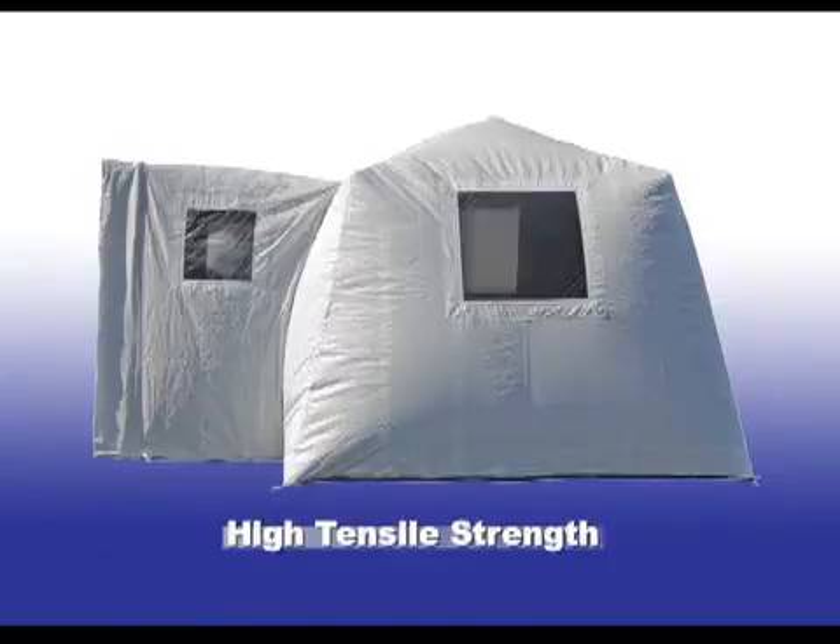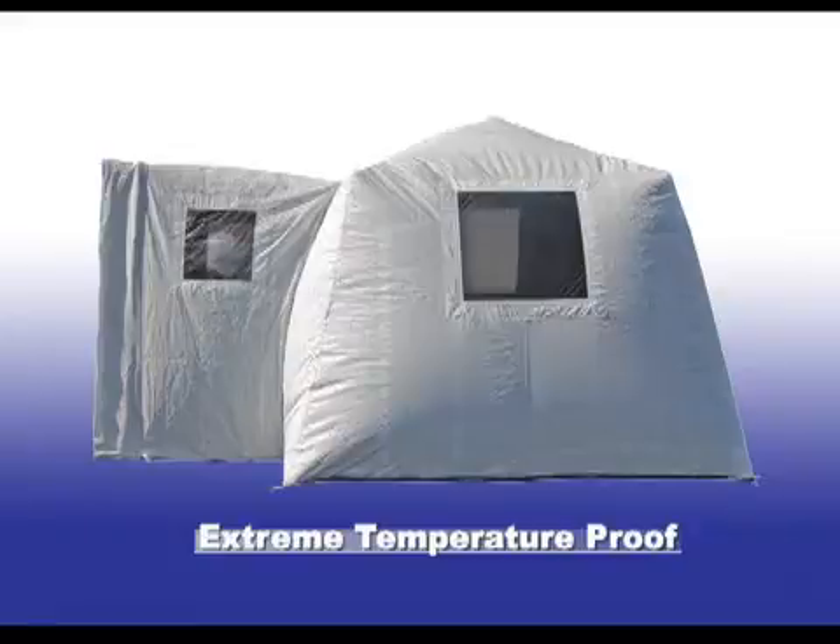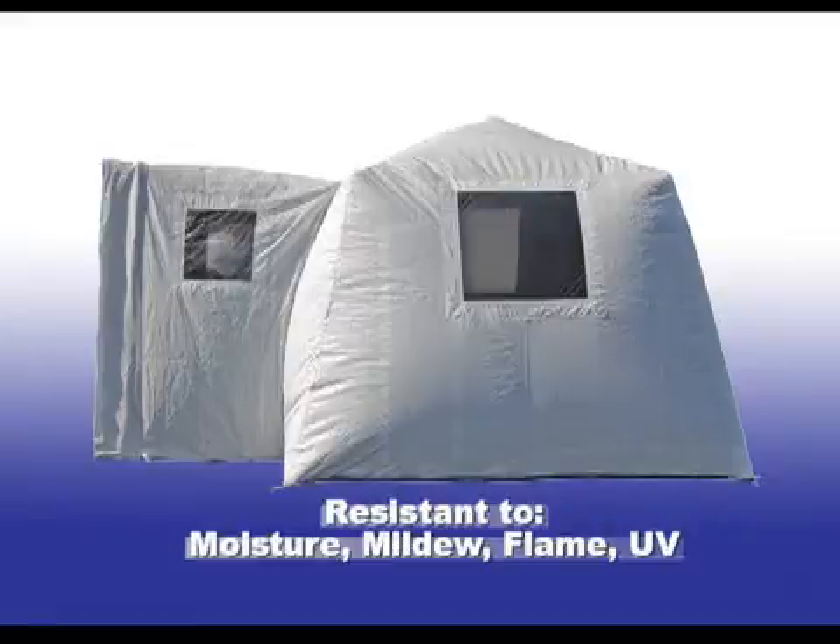Properties include high tensile strength, extreme temperature proof, resistant to moisture, mildew, flame, and UV.